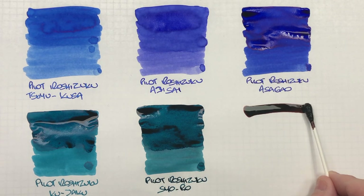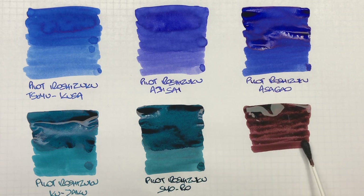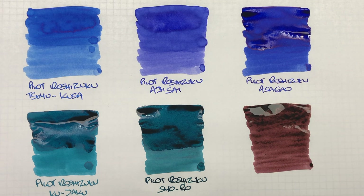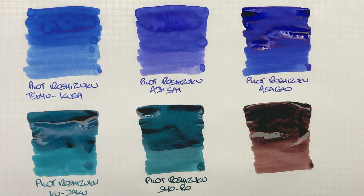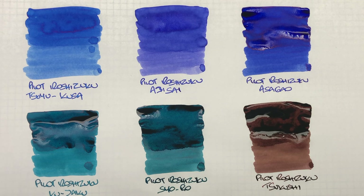And then the final ink is Pilot Iroshizuku Tsukushi. Tsukushi translates to horse's tail, and I do find this is quite a dark brown ink. We'll do a second pass so we can see the difference between a wet versus a dry writing nib. It's almost like a hazelnut, chestnut-y sort of color brown.